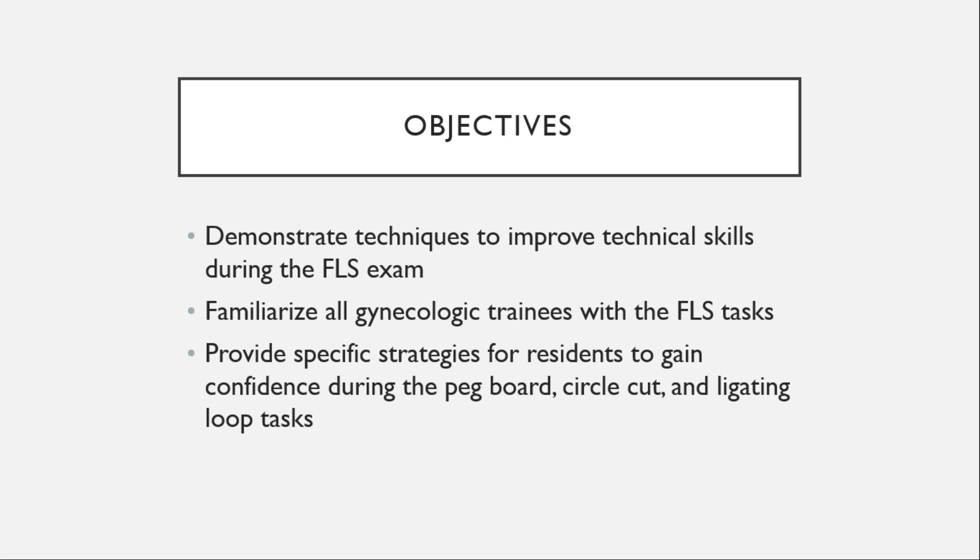The objective of this video is to demonstrate techniques to improve technical skills during the FLS exam and to familiarize all gynecologic trainees with the FLS tasks. We will provide specific strategies for residents to gain competence during the PEG board, circle cut, and ligating loop tasks.